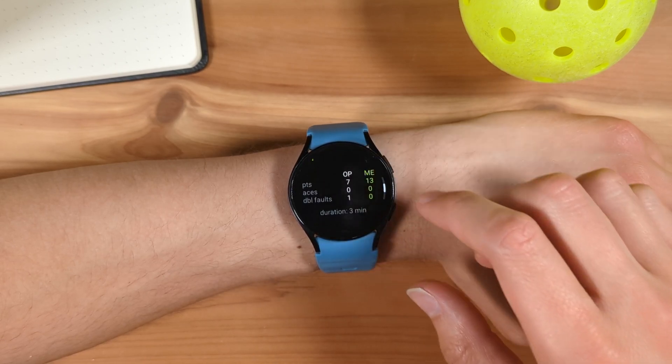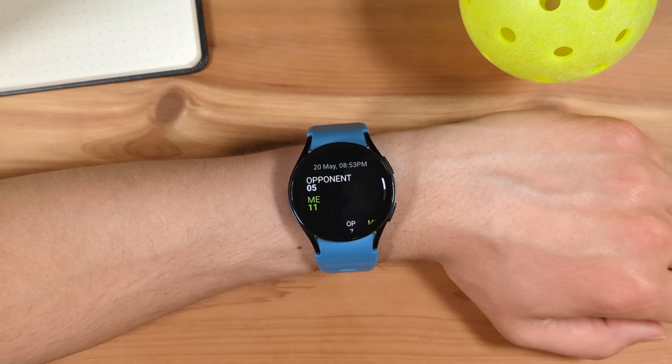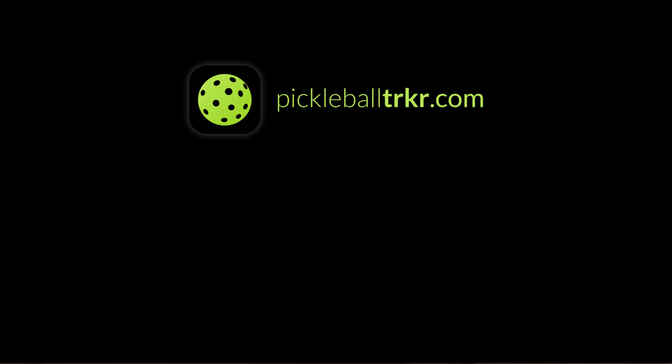Get Pickleball Tracker for your Galaxy Watch, Pixel Watch, or other Wear OS smartwatch from the Google Play Store. Find a link in the video description. Thanks for watching.